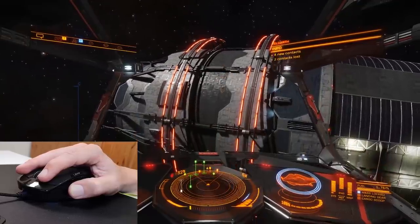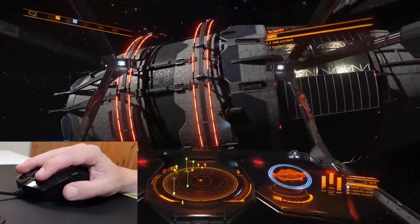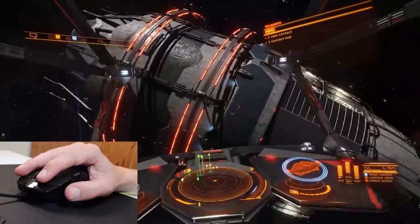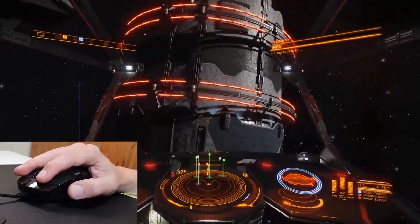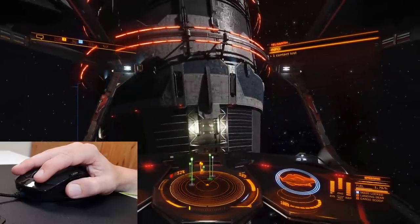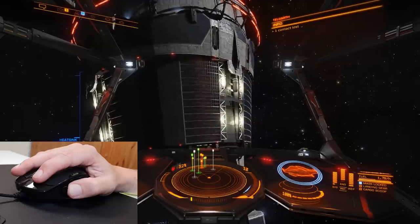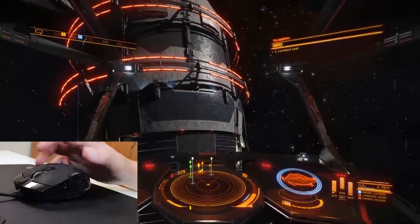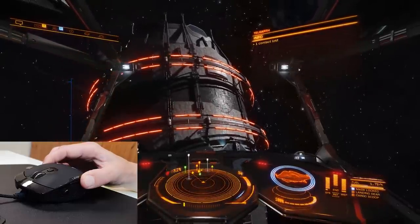How does it actually perform when it comes to Elite Dangerous? The thing I really like is that you can customize the mouse to suit your own personal preferences. For me, pitch and yaw are on the regular axis for the mouse. Meanwhile, I set rotation to the x-axis of the thumbstick and vertical thrust on the y-axis of the thumbstick. This is far more preferable to using rotation and thrust on the keyboard, as those controls are either fully engaged or fully disengaged — there's nothing in between. A joystick allows for far more finesse and finer control. The thumbstick itself is reasonably sensitive, though I found I had to move it slightly further than I would have liked before it started engaging, but it still worked very well.